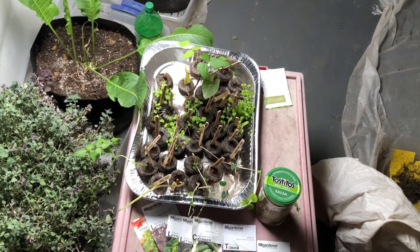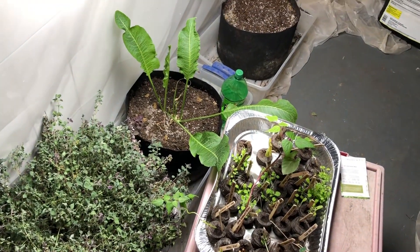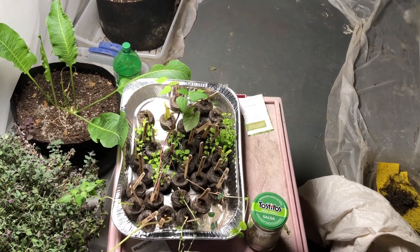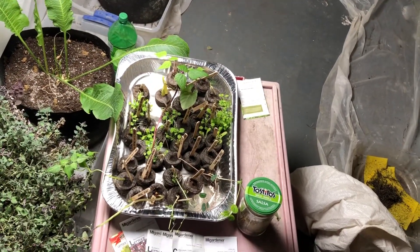Alright guys, leave me a comment. If you aren't subscribed you really should subscribe to the channel and I'll teach you how to grow food in your basement. Have an awesome day — and leave me a comment on those tomatoes! Grow good food, bye!